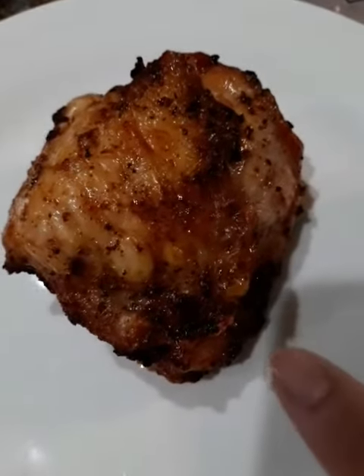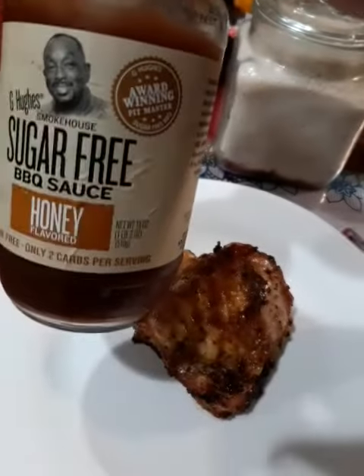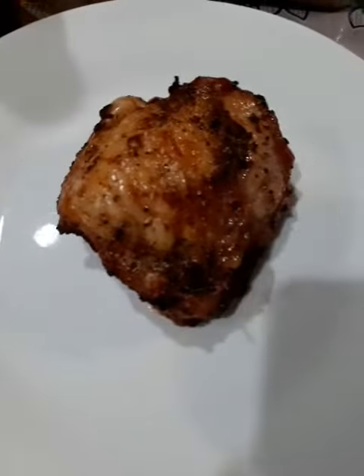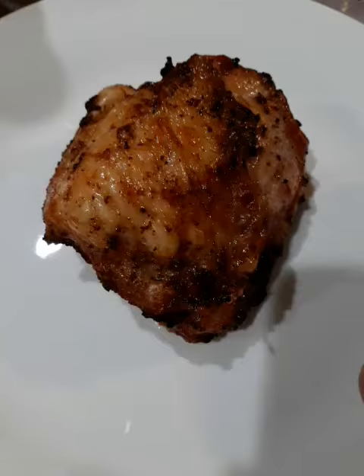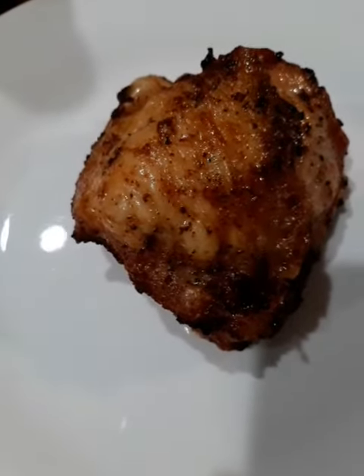I just have a crispy — very crispy — chicken thigh that I did in the air fryer. I have this dip right here: barbecue sauce and honey, sugar free. This is extra crispy, guys. I buttered this up with some Irish butter and seasonings.